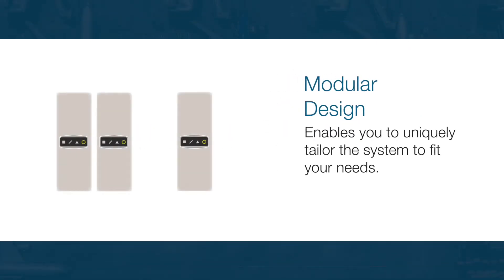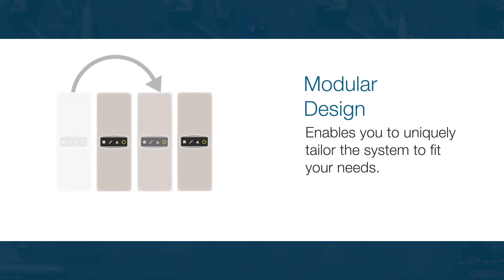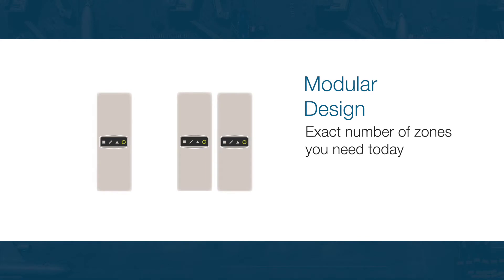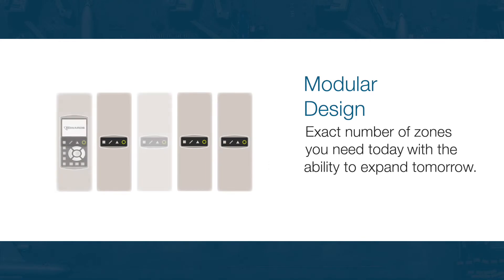This modular design enables you to uniquely tailor the system to fit your needs. That means the exact number of detection zones you need today, with the ability to expand if your needs change tomorrow.